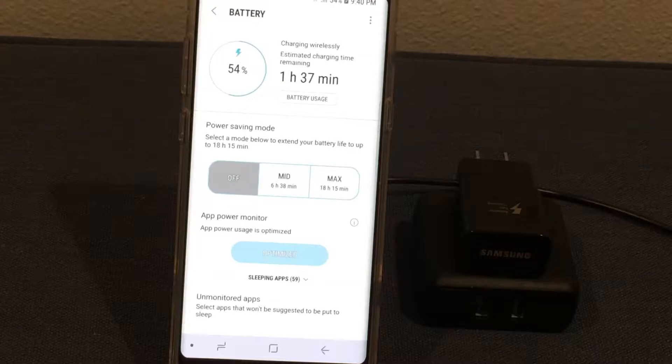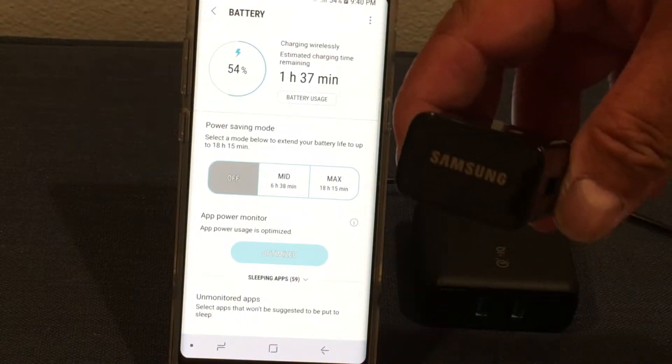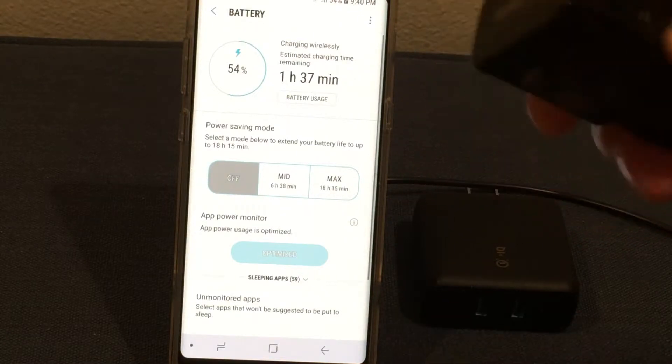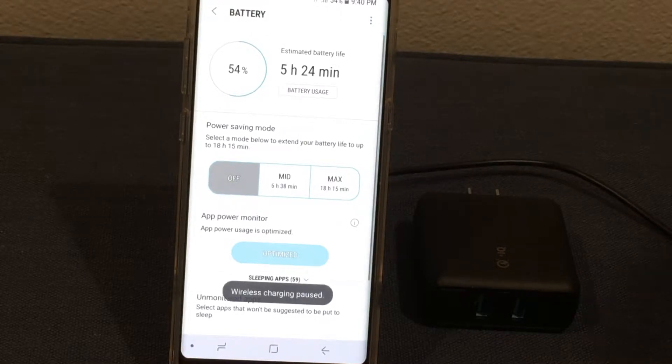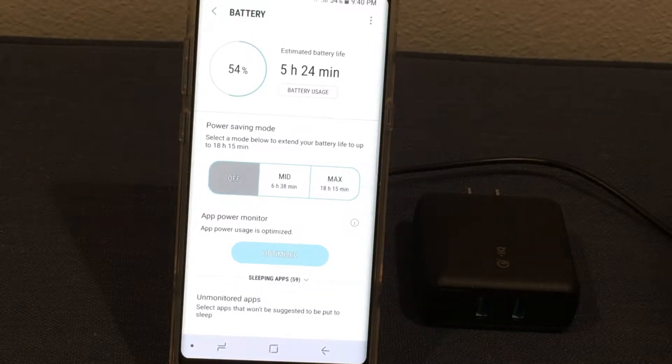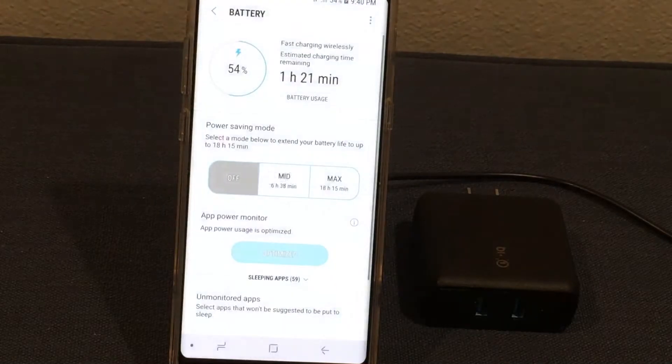That's how long it's going to take to get to a 100% charge. Now I have a Samsung fast charger — a wall charger that it came with. This typically has about 20 watts. So let's see how much faster this wall charger is going to charge up the phone. From an hour and thirty-seven minutes to one hour and twenty-one minutes — about 16 minutes faster than your ordinary wall charger.